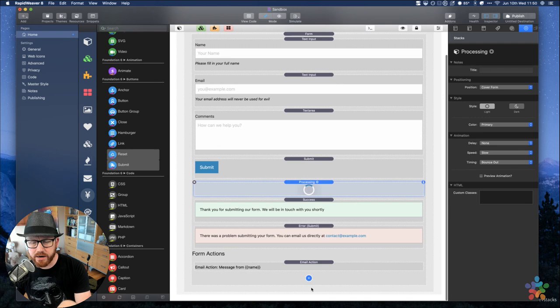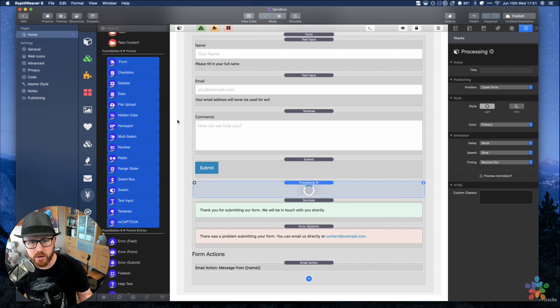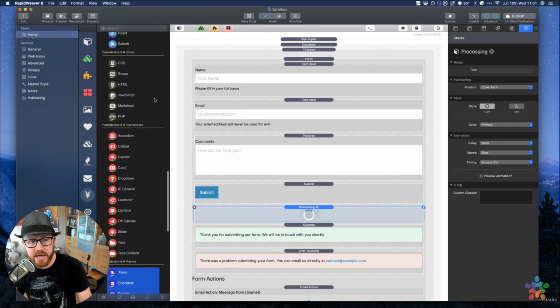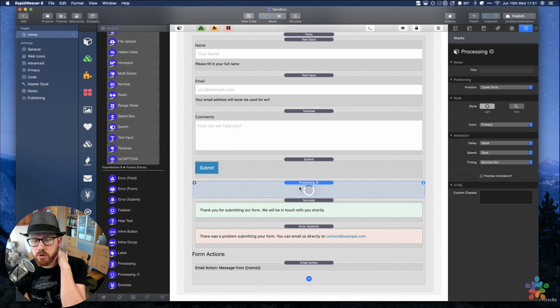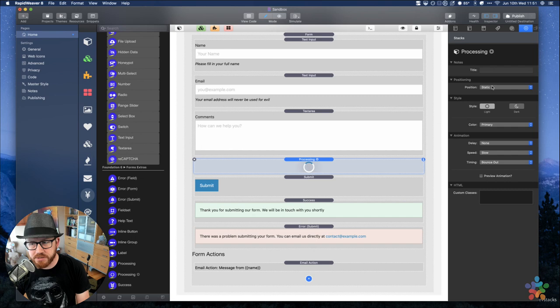Next there is a processing stack. Once a form is submitted, it shows a processing indicator. By default it covers the form with a little overlay and shows a spinning circle. You can also have it cover the entire browser, or be static in place. I do like the cover form option — it's a really cool implementation. There are style options and animation options for that as well.